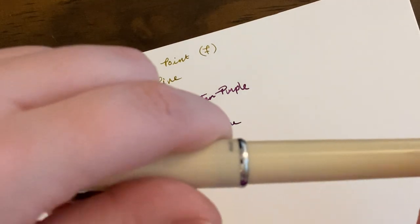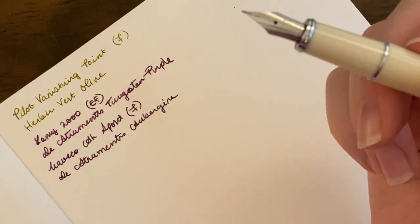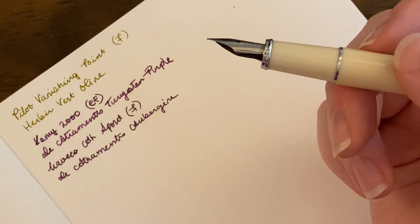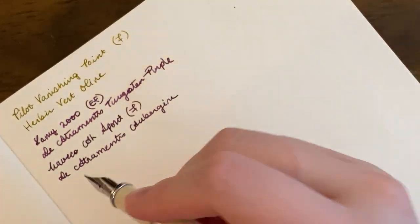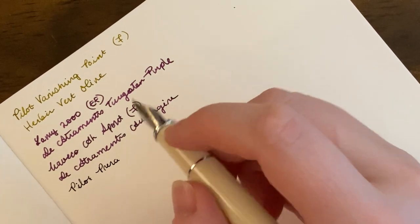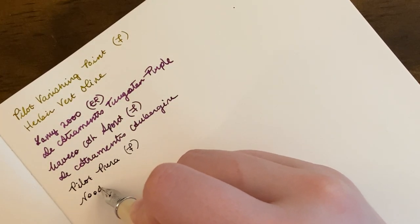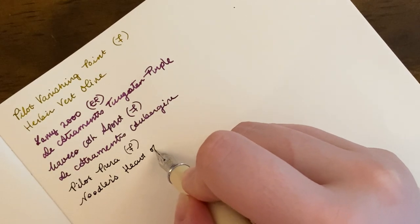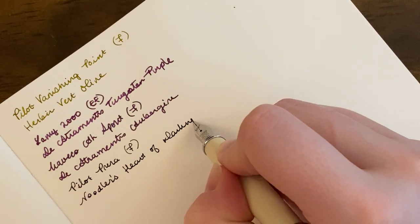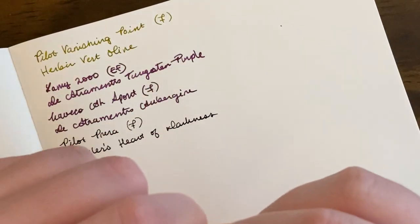Up next, we have my Pilot Prera in ivory. This is one of my cheapest pens that I use regularly, and it's probably one of my best writers — honestly, if not the best. This nib is just ridiculous; it is amazing. It is so, so smooth. It has a fine steel nib, and this is inked with Noodler's Heart of Darkness, which is a very basic, good black ink.